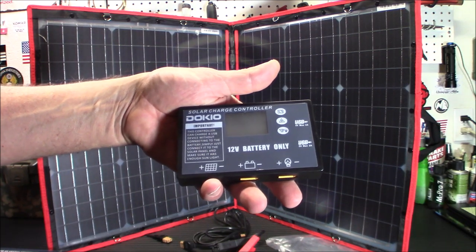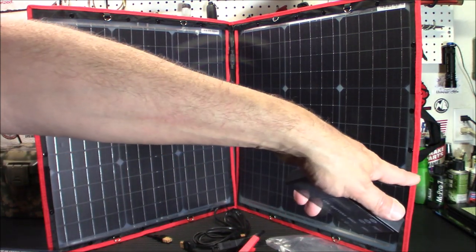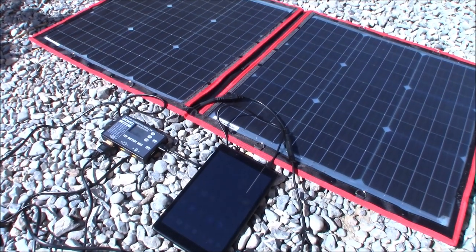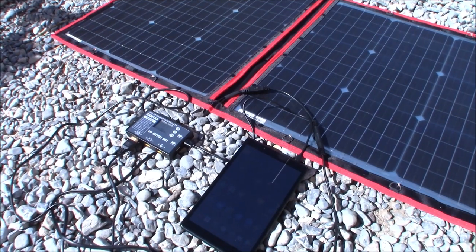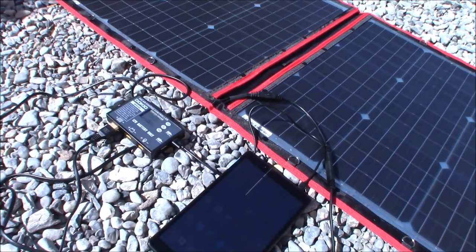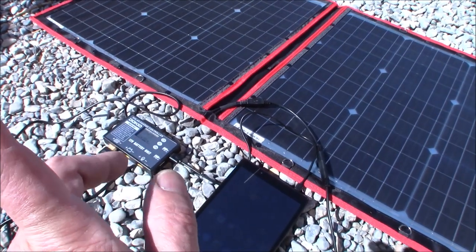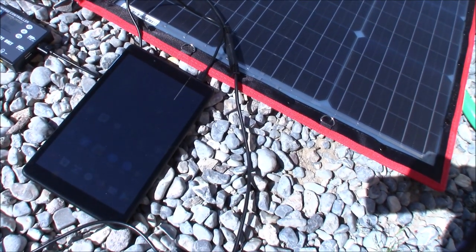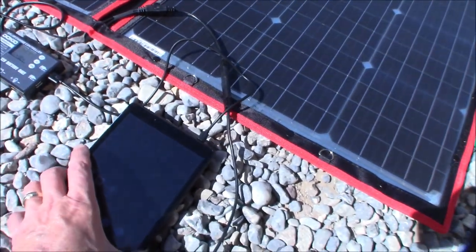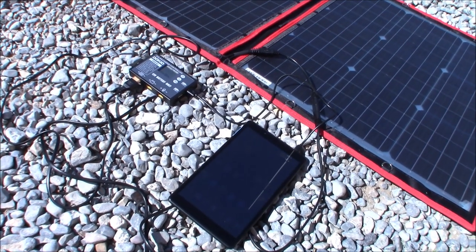We're going to take this outside, measure the voltage coming off this, and charge my tablet. I apologize for the wind out here. As you can see, the charge controller is taking a charge. I'm not in direct sunlight at all — the sun is kind of back this way, it's about 9 in the morning. I'm charging my tablet — it was at 58% when I plugged it in. I just plugged it in two minutes ago so it's still at 58% — not an incredibly quick charge yet, but we'll see how long it takes.